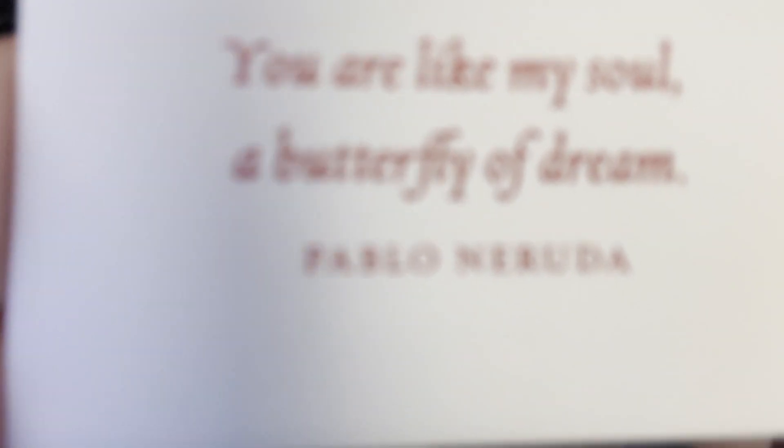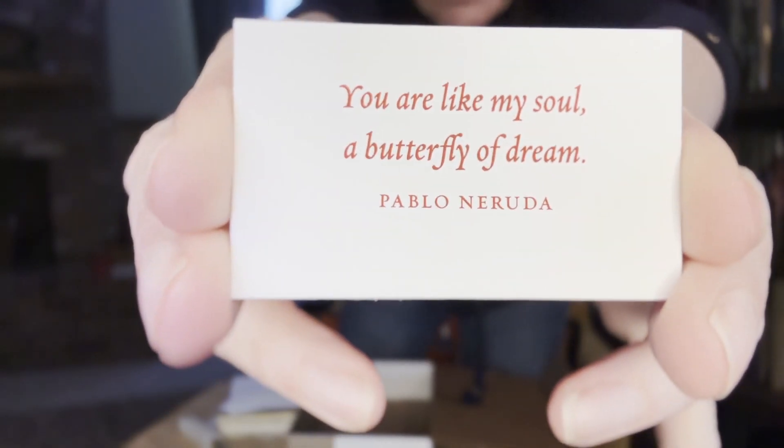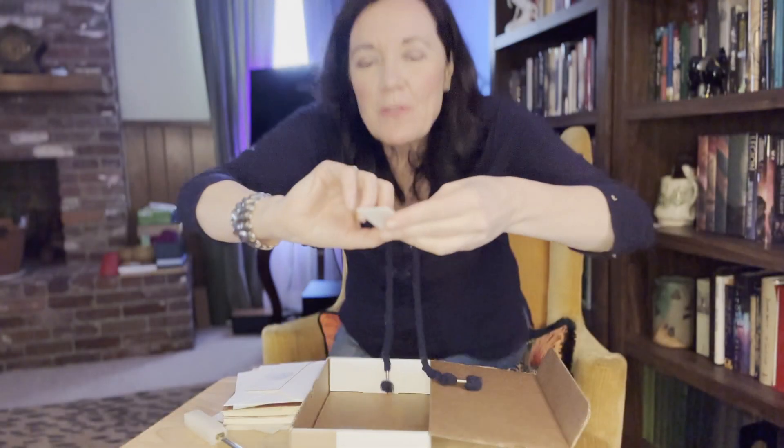And then we have just this little bitty card — this is really sweet. It's a quote from Pablo Neruda. Rather than being printed letterpress, this is raised, so I'm not sure what that technique is called. And then the back just has this little tiny stamp — it says Thornwillow Press — just this little tiny card.